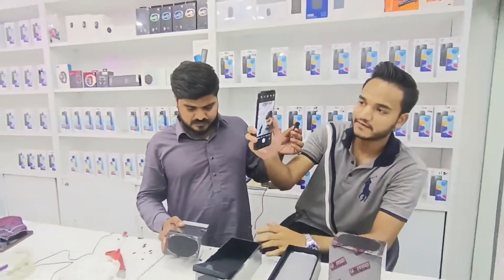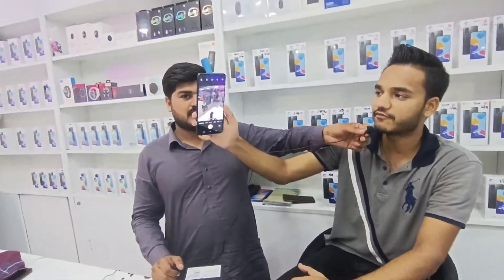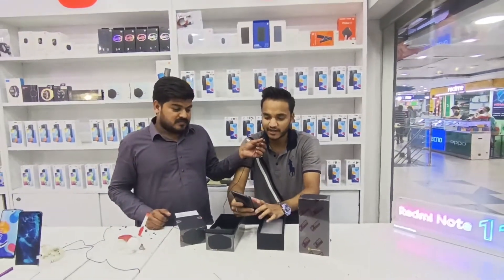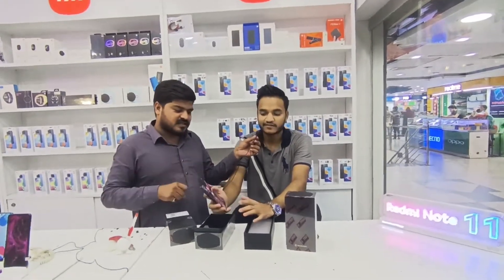इसे On करके Camera भी दिखाते हैं — यह देखें इसका Back Camera है। और इसके Front Camera की बात करें तो यह है इसका Front Camera।